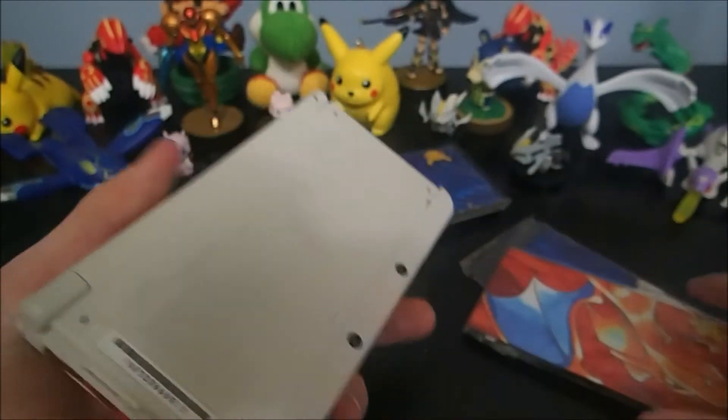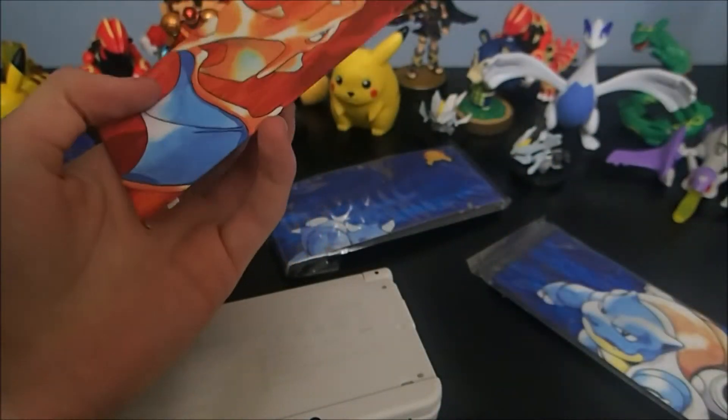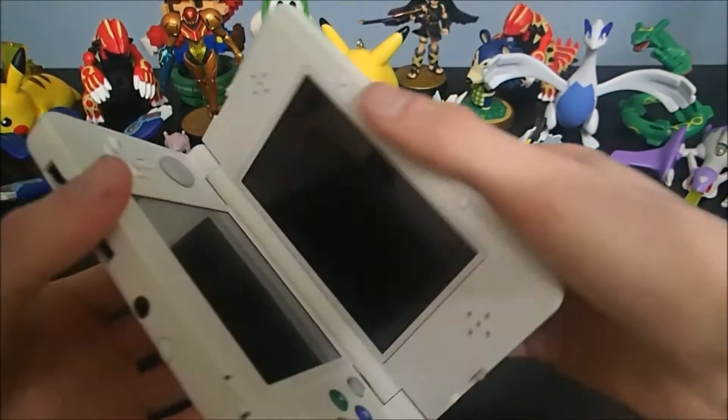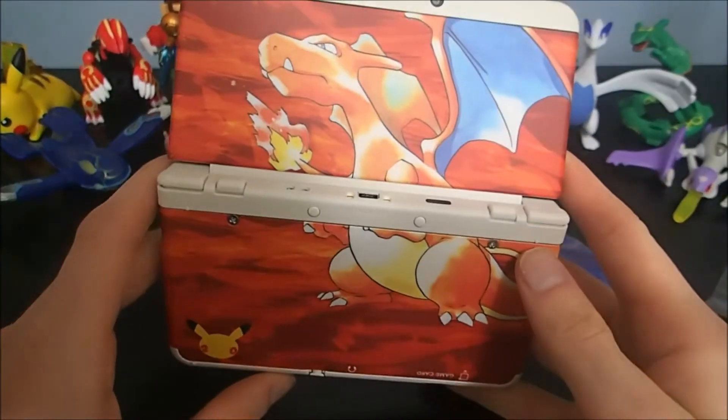Let's get some fancy face plates on here. Let's get Charizard for now. I might steal the blue one and put it on my other one. Oh yes, this looks really nice.